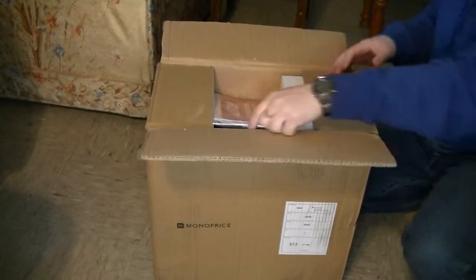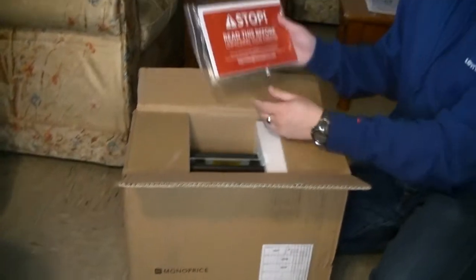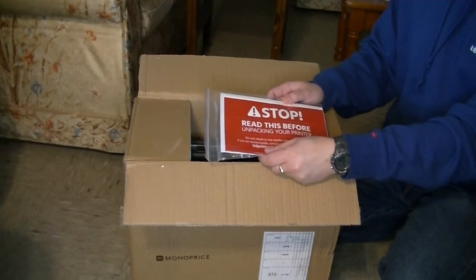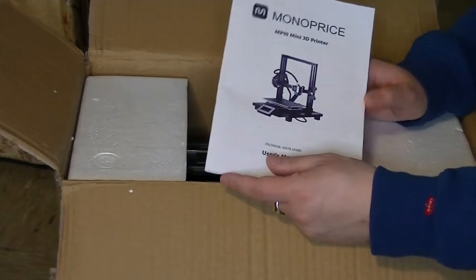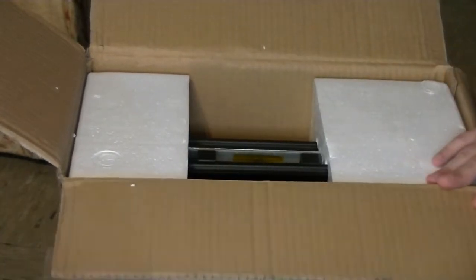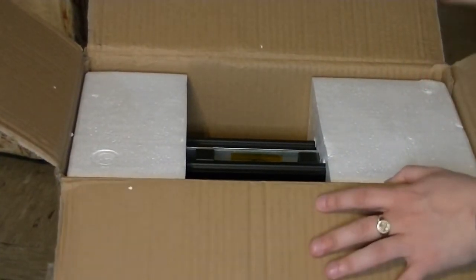"Stop, read this before unpacking your printer" — that's the first thing it says. There was just a warning that if the printer goes wrong, don't take it back to the store, contact them. And a very comprehensive instruction manual — it's more than my last printer came with. I don't think my last printer had an instruction manual at all.